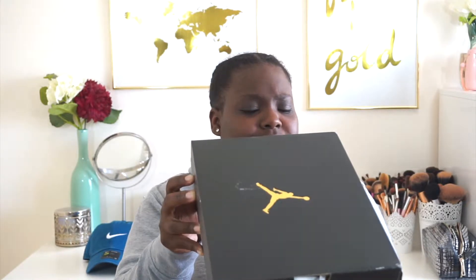This box is tripping me out. It's a size five and a half. This colorway — let's just look at this shoe, because this doesn't seem right. Something is wrong. I don't like it. But anywho, on to the shoe.